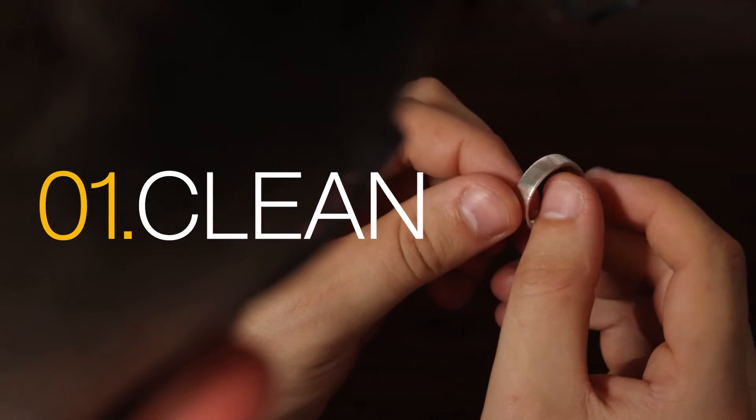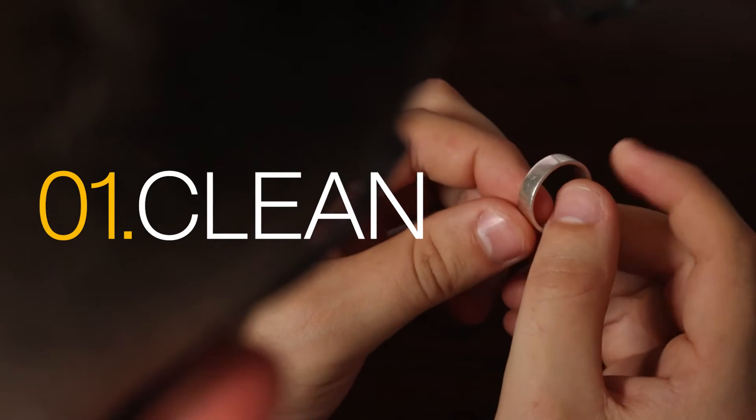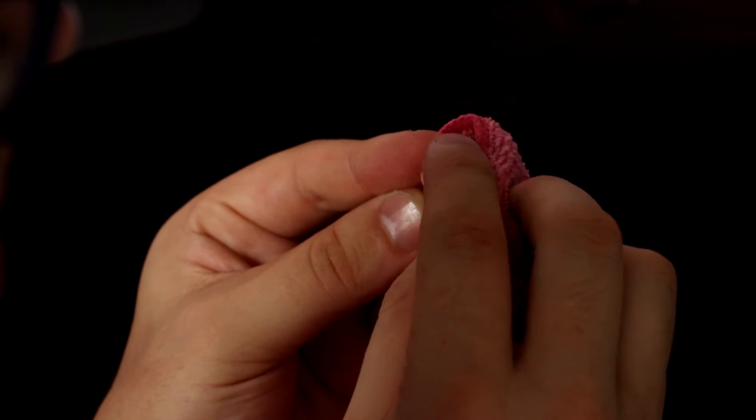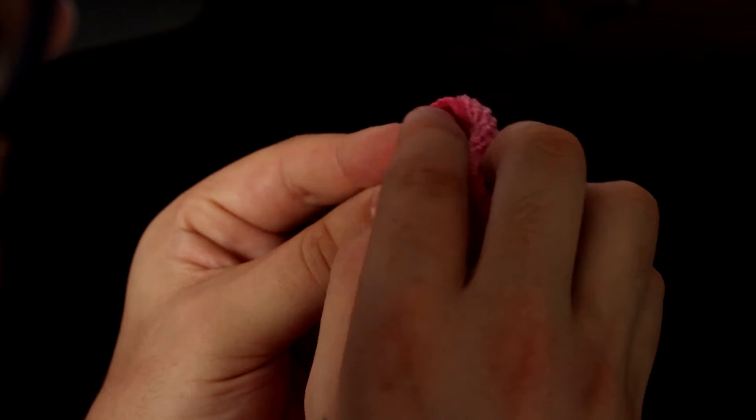Clean and polish your jewellery. Seems pretty straightforward, right? Before photographing a piece of jewellery, make sure you polish it and use a microfiber cloth to remove any dust. It seems simple enough, but trust me, it all shows up on camera.